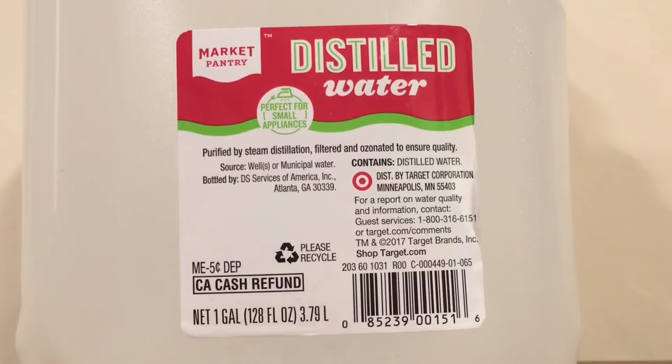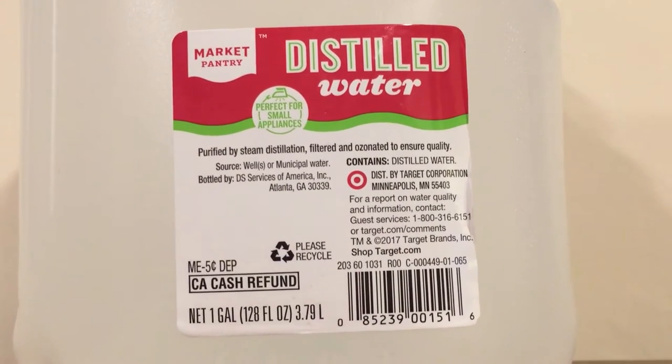The first one is called Market Pantry Distilled Water. This is from the store Target — I think Market Pantry is a brand that Target owns. And it's distilled water, so there's no vitamins or minerals in here, it's just pure H2O. The front of the label even says 'Perfect for Small Appliances.' The label doesn't say anything about drinking it, it just says it's perfect for appliances.